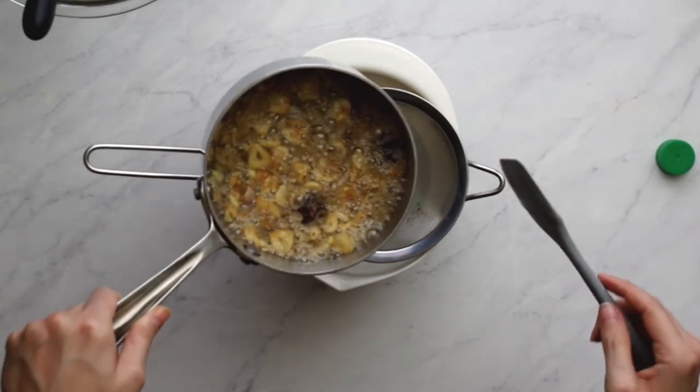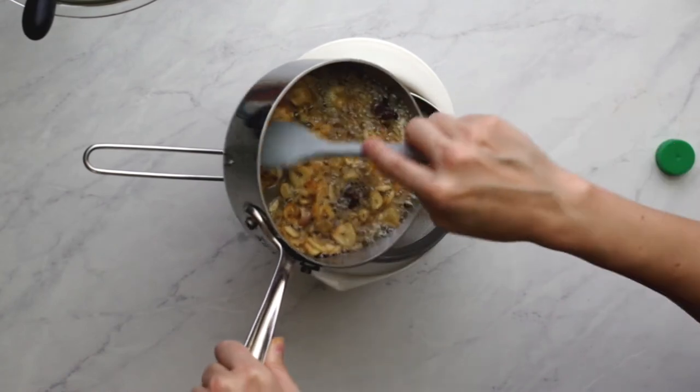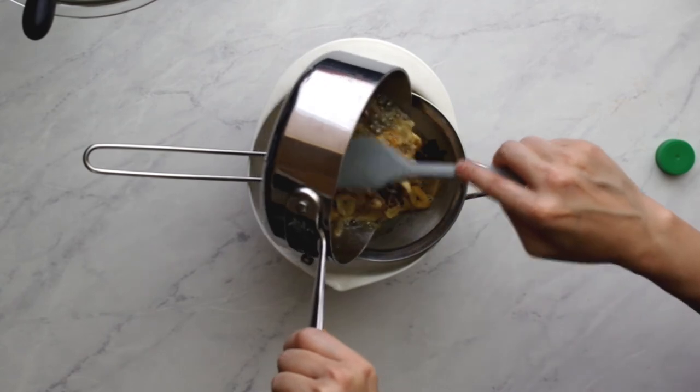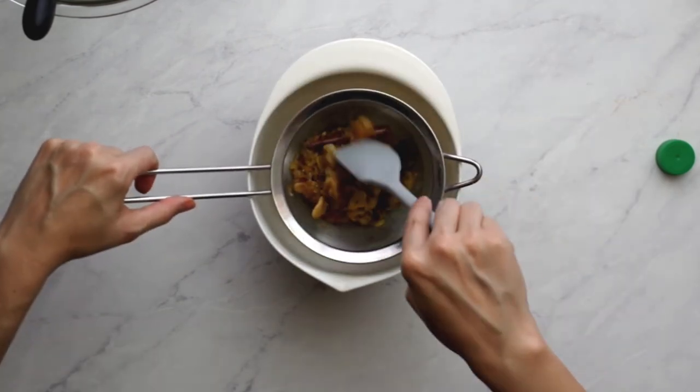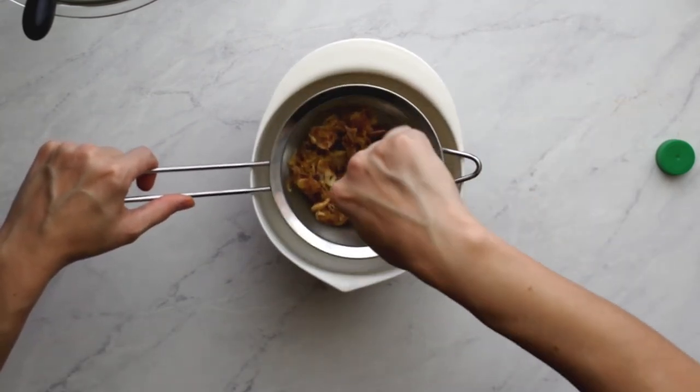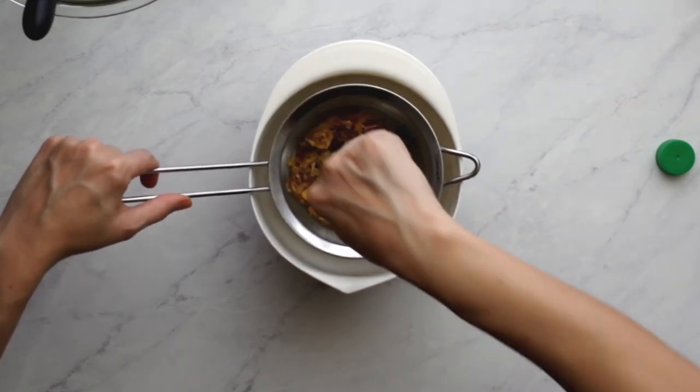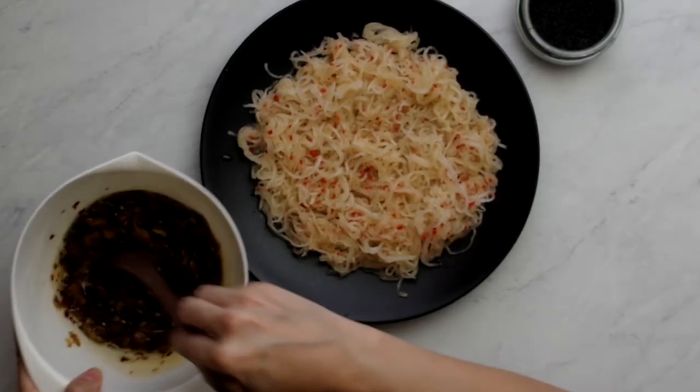Once the shallots and garlic have lightly browned, pour the mixture through a strainer into the deep bowl with the ginger and other ingredients — we want the garlic and shallots to remain in the strainer so they can crisp up. After letting this sit for a few more minutes, we can add it to the daikon.